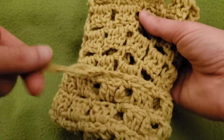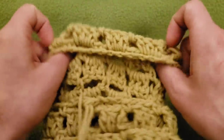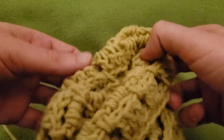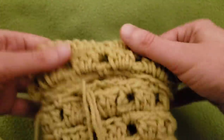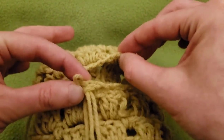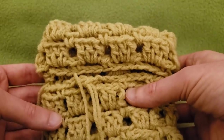Take this same edge where we started, and fold it down on itself, creating another cuff. So basically we're going to be joining this edge and this edge together with the next round. It looks a little bit wonky, but not to worry — we will fix that momentarily.